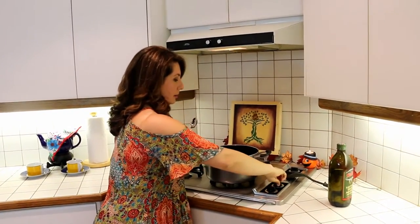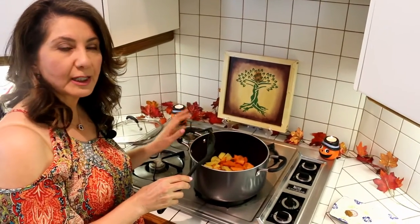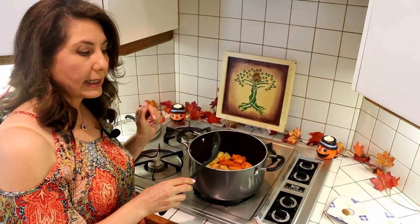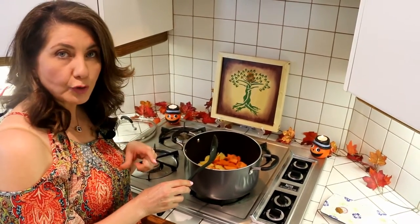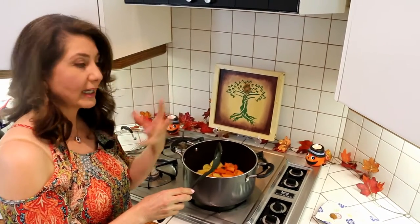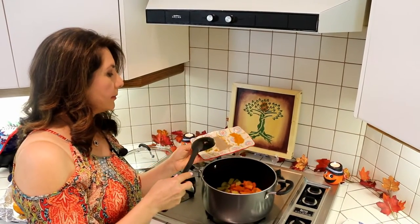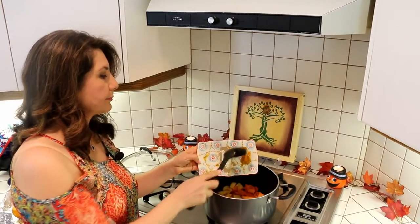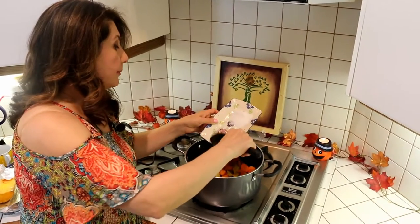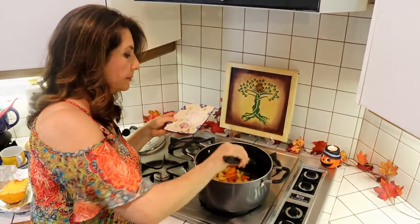I've put two tablespoons of olive oil in a large pot, so now we're going to warm up our oil and sauté our cut-up vegetables. It's been about five minutes into sautéing, and now we're going to be adding the spices. The best time to use spices is when you are sautéing, because the aroma of the spices comes out best and gets absorbed with the help of the oil into your vegetables. We're adding the garlic and onion powder, then the turmeric, cardamom, lemon and pepper — it already smells great. Now adding the cinnamon and the ginger.